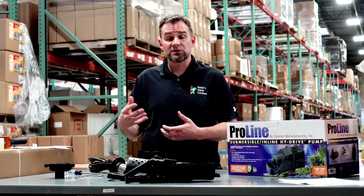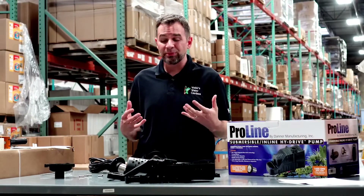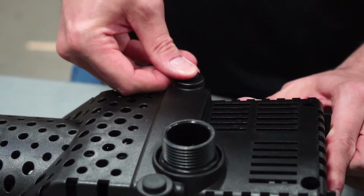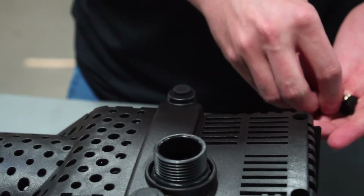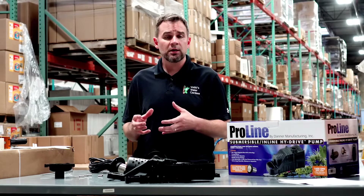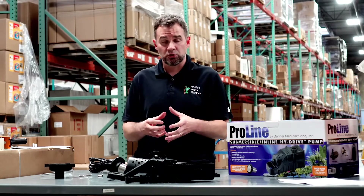That'll eliminate any variables from an obstruction on the discharge end. There are a lot of small pieces when this pump is disassembled — same with any pump: rubber stoppers, screws, backing nuts, bolts, whatever. When you do take these pumps apart, make sure you take a coffee mug, bowl, or something that you can put these small items into.